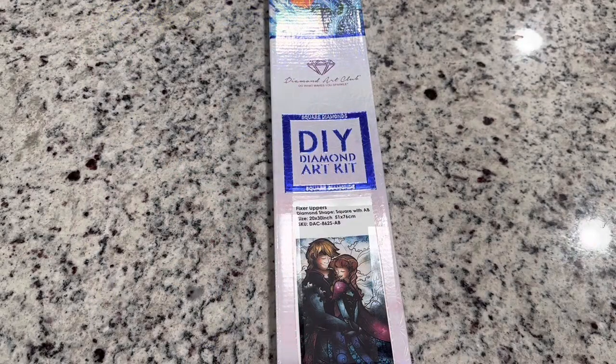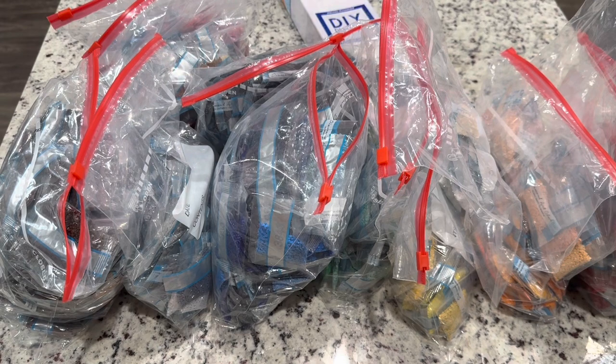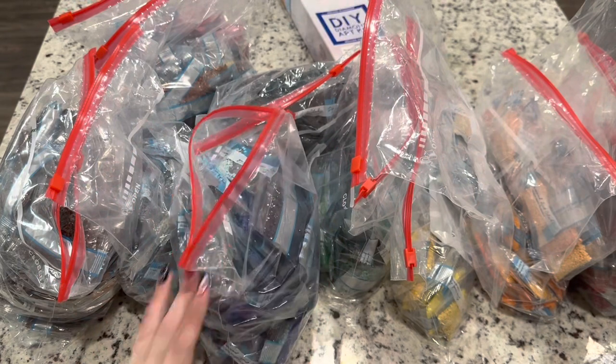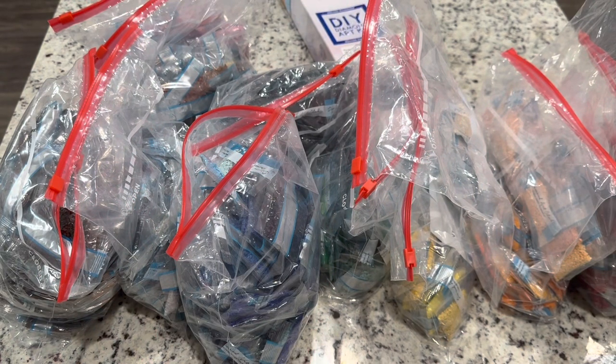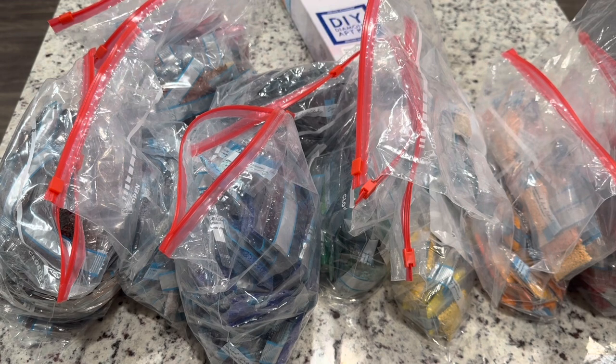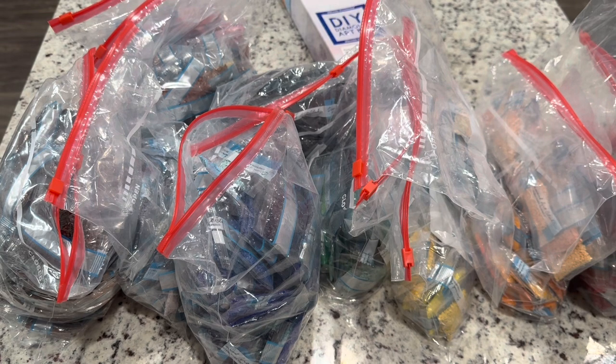If you guys know, I love Diamond Art Club's newer drills — they're square drills that are all completely 13-faceted. I'm a little obsessed with them. I have literally bags and bags of these drills from what I call sacrificed kits. I plan on using these drills and eventually selling or donating the canvases without drills. I promise none of these came from any limited editions — these are all seriously overstocked kits that I grabbed for the leftover drills.